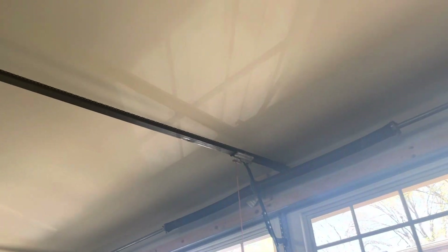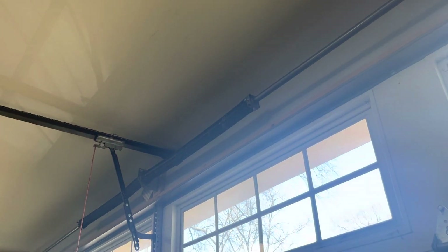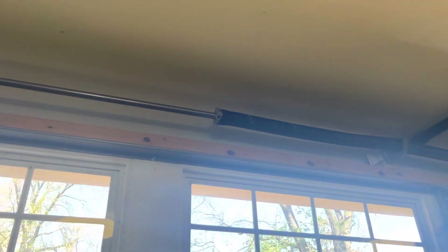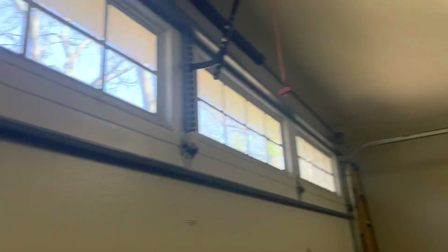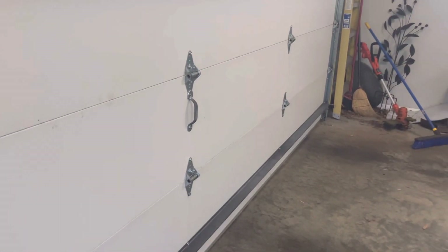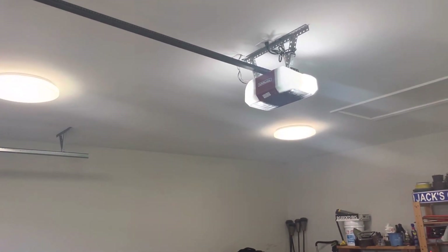So he had the opener down and checked the spring tension. I thought the springs were a bit too hot, but he seemed to say that they're actually okay. The bottom part of the door is pretty good — it's just the last section or two where it wants to fly open. But it's really not that bad.